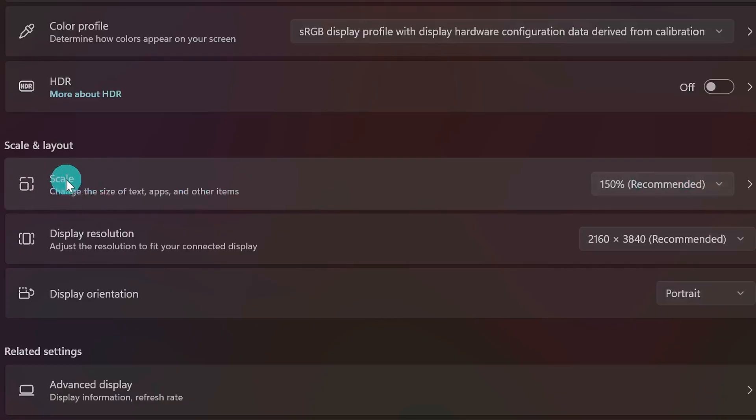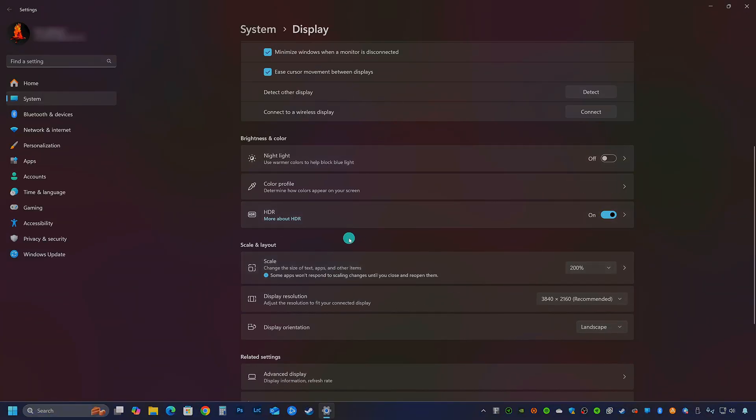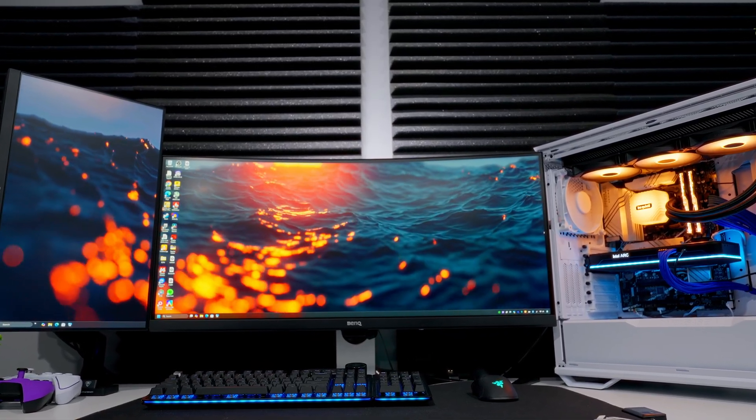You can also come over here to the scale settings and set this to your preference. By default, Windows shows you a recommended setting, and it's easy to change or leave as-is if you like how everything looks. Remember, you're only ever changing settings for whichever monitor is selected up here. So if I wanted to change my main display, I click on it, make sure it's highlighted in blue, and then change the scaling settings for that screen. This is really useful because you can have a different scale setting on each monitor — for example, if you've got a 4K display and a 1440p display, you might want different scaling to make text look readable and presentable on both screens.